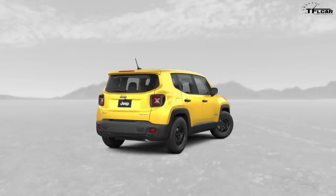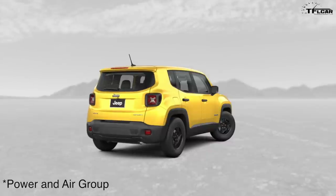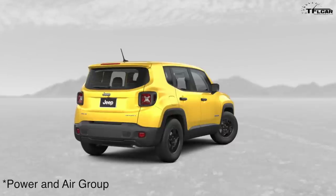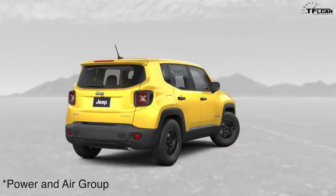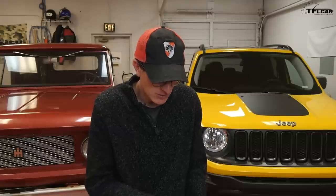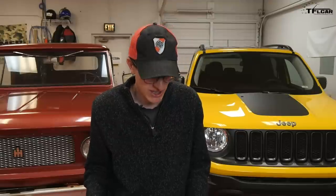Starting with that base model Sport, you really can't get anywhere without an option called the Power and Air Group. Interestingly, a stripper Sport model doesn't include AC. The Power and Air Group gives you AC, heated mirrors, and cruise control — things you'd really think would be standard for $19,995 — and that's going to cost you $1,495. So $1,500 for AC, heated mirrors, and cruise. These are really things you want if you're going for higher resale value down the road, plus it's nice to have air conditioning in hot summers.